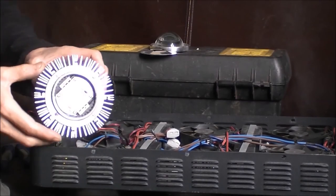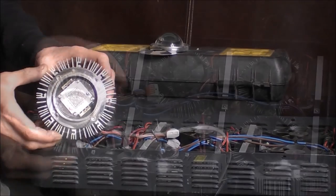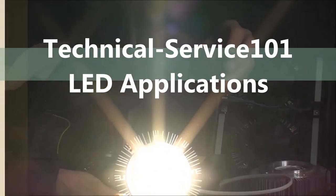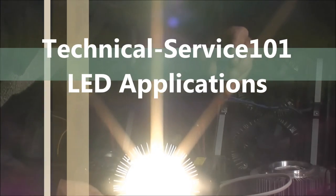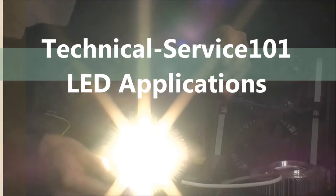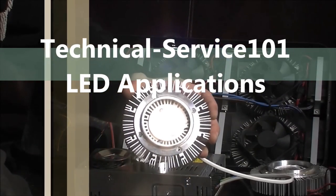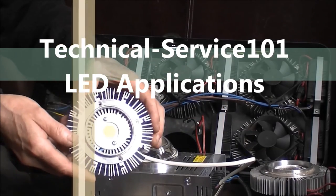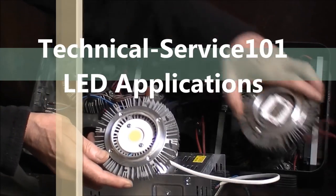That's the end of the dismantling process. The next video will be slightly longer and will feature the remachining of the heatsinks, the adaptations required to the electrics, and the reassembly and testing procedure. Thank you for joining us on Technical Service 101 — the reassembly video will be uploaded online very shortly. Thank you.